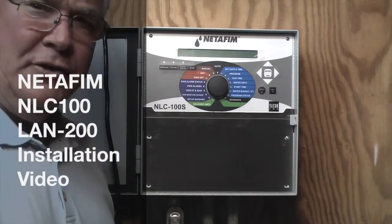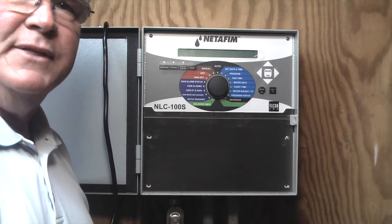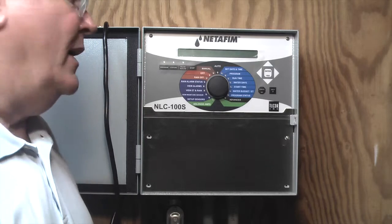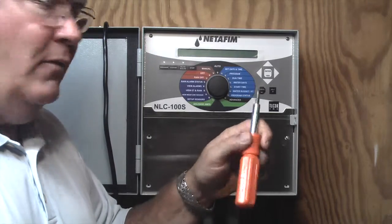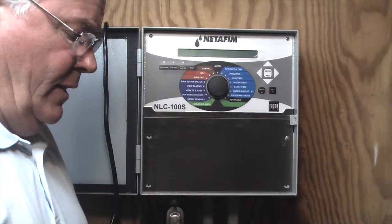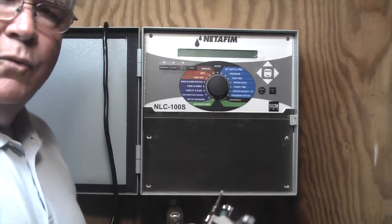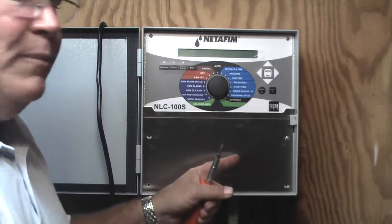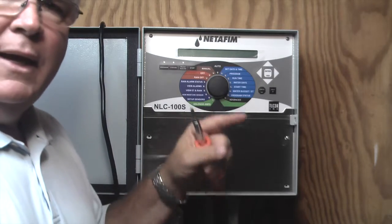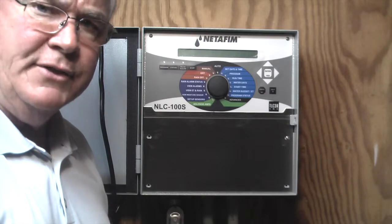Hi, I'm going to show you how to install the LAN 200 in the Netafim controllers: the NLCS, the NLCD, and the NLCSH. We're going to need a small screwdriver with a Phillips head screw. The LAN 200 comes supplied with a ribbon cable. What we need to do is take the power off of the controller, remove the panel, remove the controller, and I'll show you how you're going to mount the LAN 200 to connect to the NLC controllers.